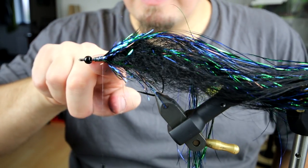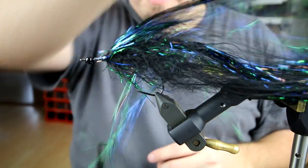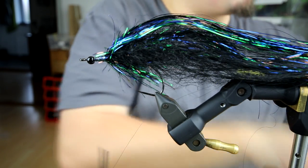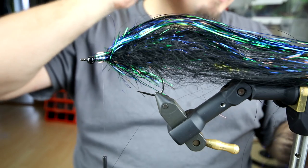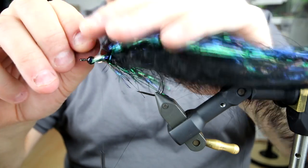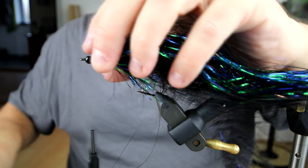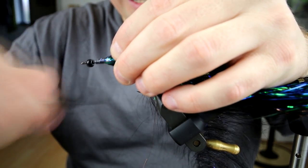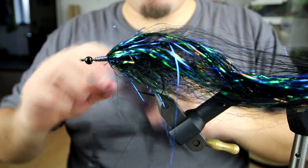I now have about six or seven millimeters left of the shank, and I want to do the head part of this fly with these craft fur strings. One package of these is around 10 euros and there are six strings in there — you can make two flies out of one string. So if you don't want to mess around with doing craft fur dubbing loops yourself, this is a very nice way to do it because the dubbing loop is pre-made for you.